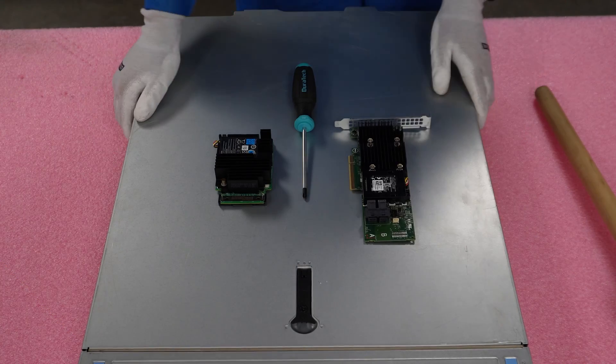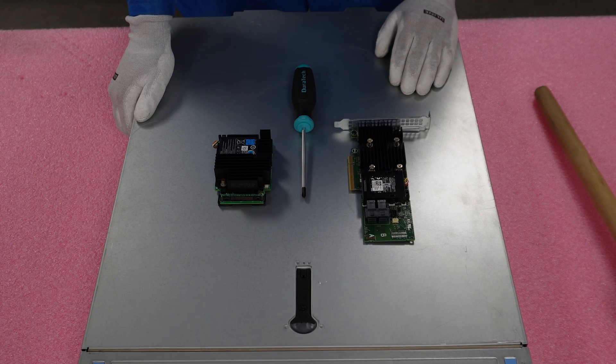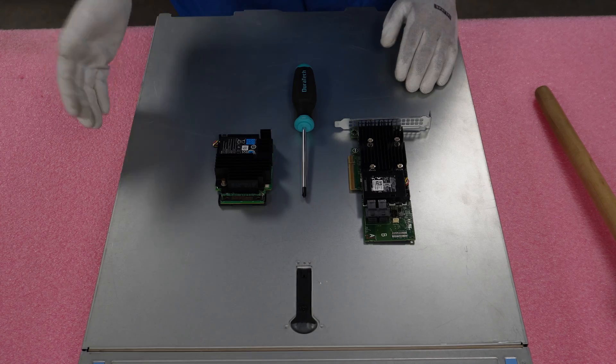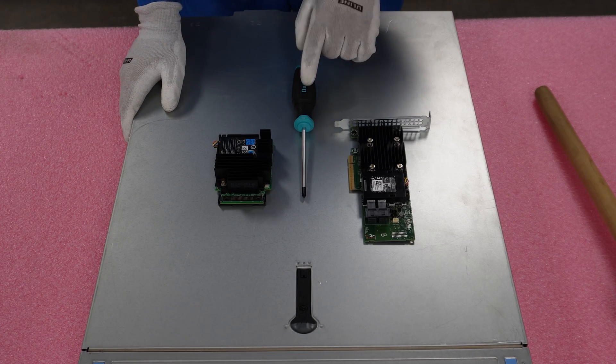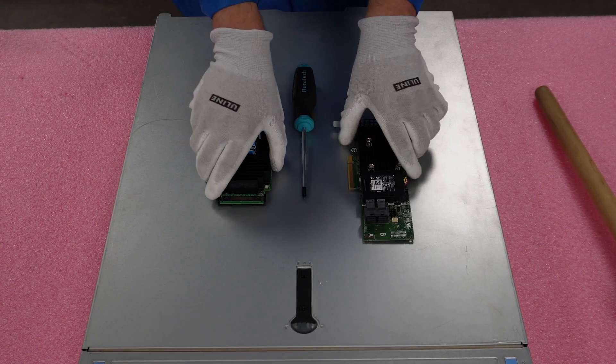I have my ESD gear on, safe to handle our parts and do our install. I've laid out one of the PCIe versions and one of the Mini Monos. All we're going to need is a Phillips head, and we won't even really need that for the PCIe — only for the Mini Mono. Let's go ahead and get started.